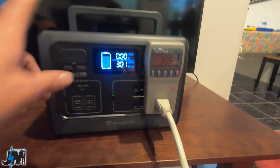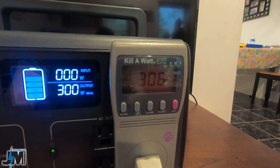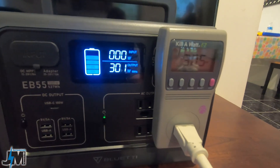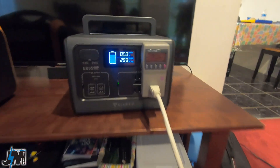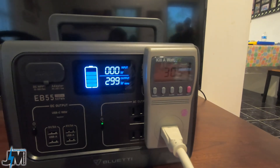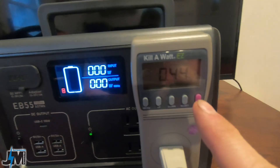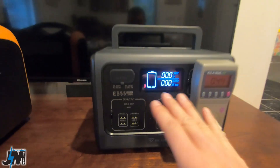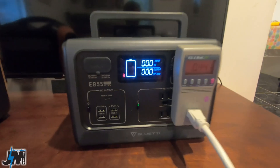Now I have my other portable solar station recharging off the Bluetti — it's drawing 300 watts from the Bluetti and the kilowatt meter shows 305 watts, which is very close. I ran the battery down completely and used 440 watt-hours of the rated 537 watt-hours, which is about 82% efficient — pretty much on par with most other solar generators. I don't have a way to test DC output currently, but in theory you should get more out of DC due to less conversion loss.